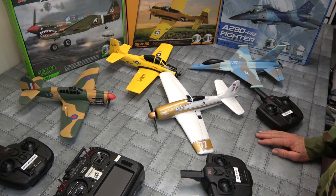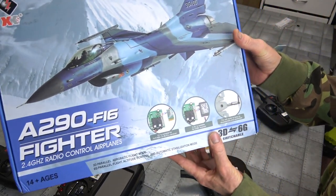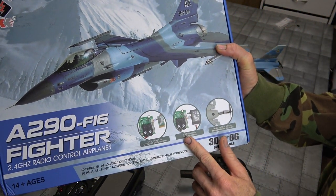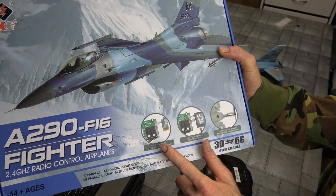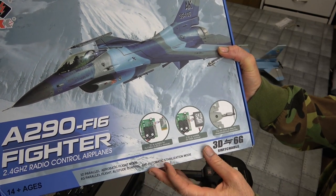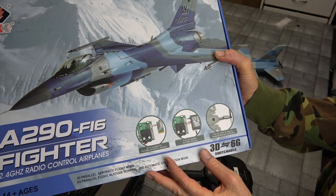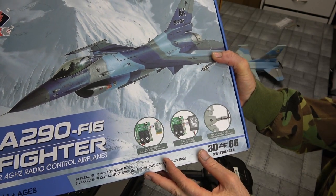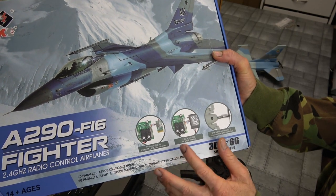Check this out — we've finally got the full set in the series from XK. They look real nice, don't they? A lot of fun to fly too. As it shows on the box, you can plug in a micro receiver. I'm no expert, but I'm guessing you can plug in any type of micro receiver you like, any sort of protocol you use, so you can use any radio basically. That's real handy, isn't it?